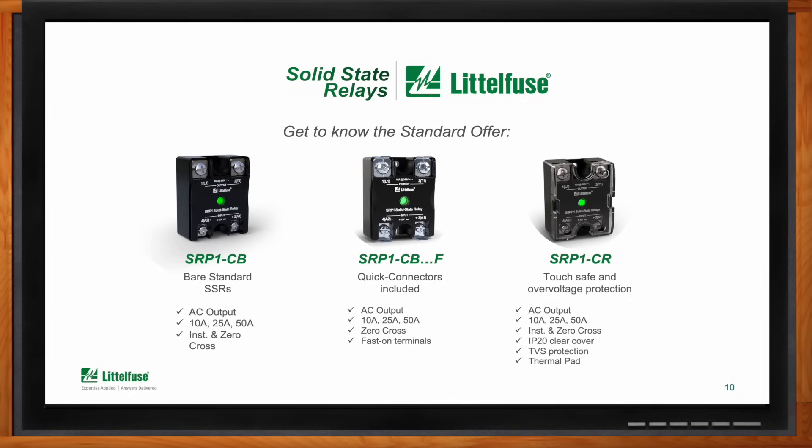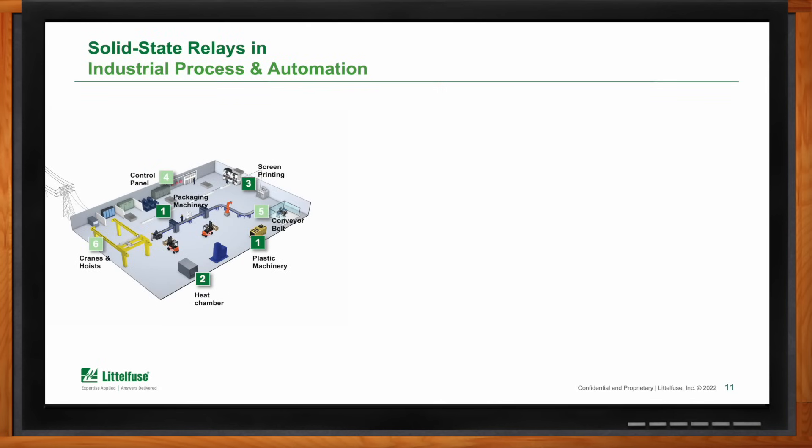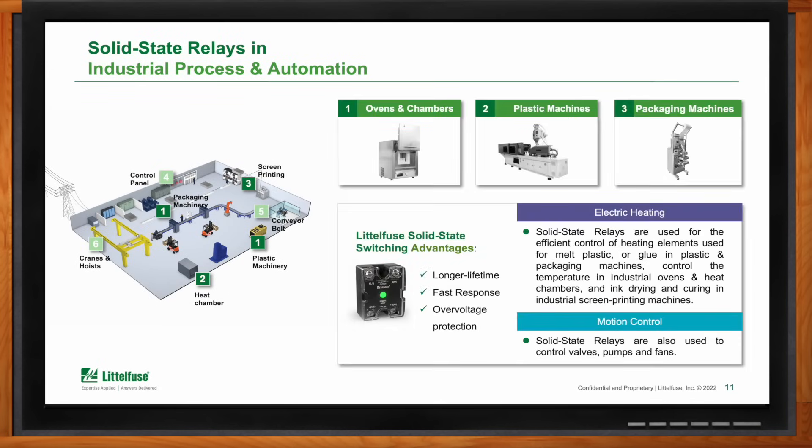These relays are mainly used in industrial process and automation applications — industrial ovens, plastic machinery, packaging machinery — basically places where you need to control heating elements to melt plastic or glue, or to control ambient temperature for testing or curing materials. In all of these applications, downtime is something you want to avoid, and the high endurance series is the best option for that.